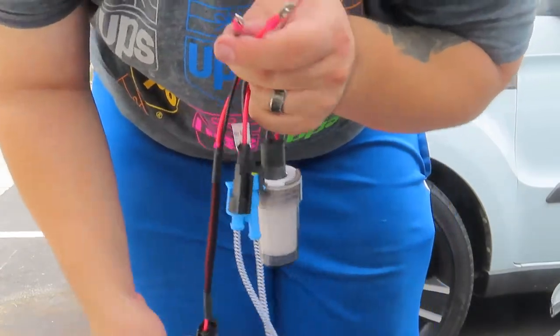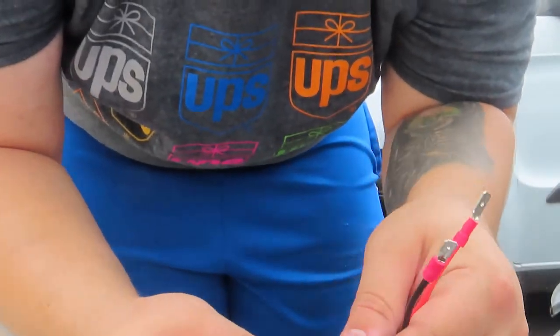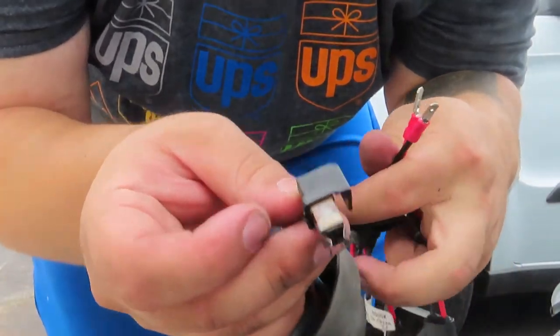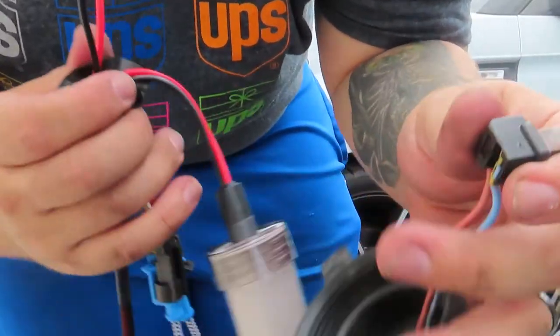These two are what is a pain to figure out, because a lot of xenon HID kits don't come with simple plug-and-play connectors. I'm going to teach you how to handle it if you end up getting one of these, so you don't have to worry.